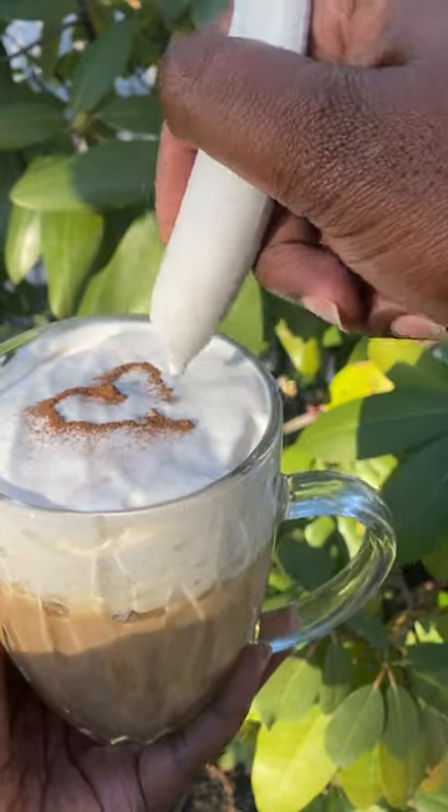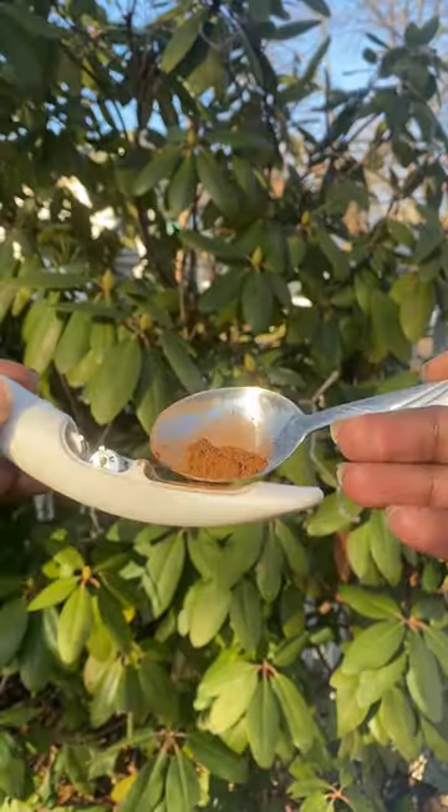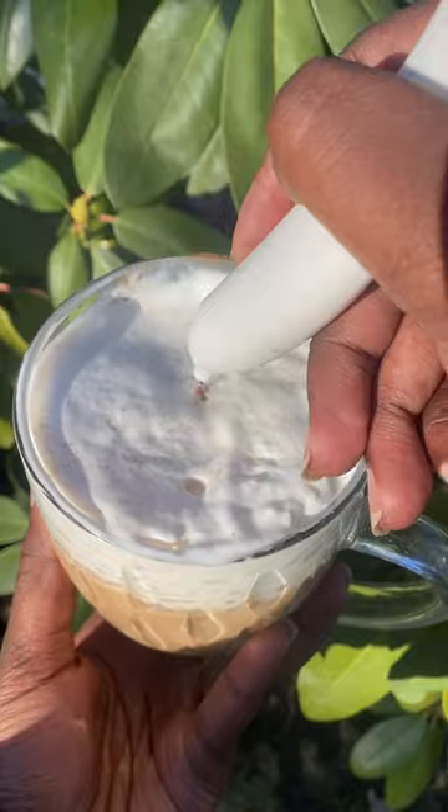So we saw this on TikTok and I'm going to tell you if it's worth the $10. All you have to do is add spice — any spice — and press a button and create the design that you want on your coffee.